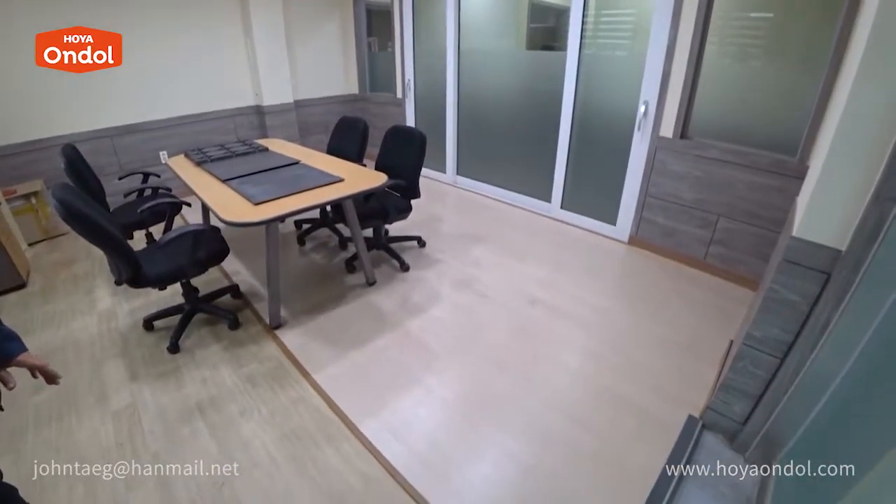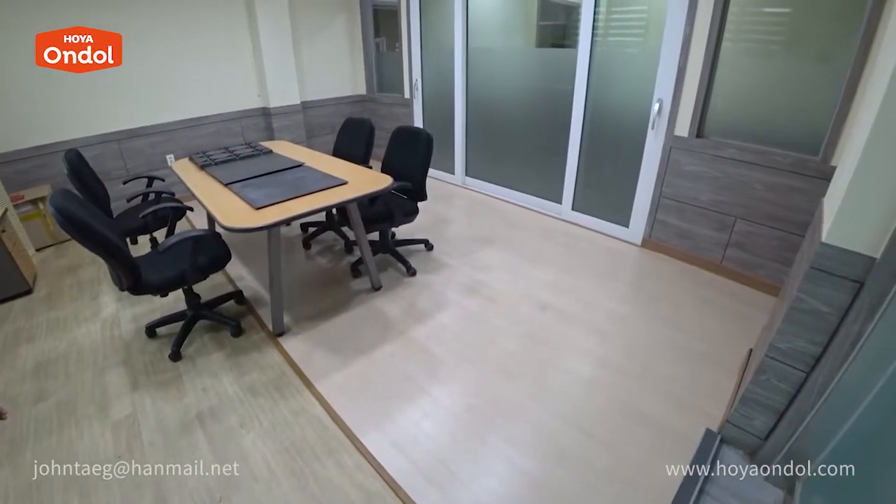In winter, we don't use the heater at all. Hoya Andol can be easily installed in the office or at home.